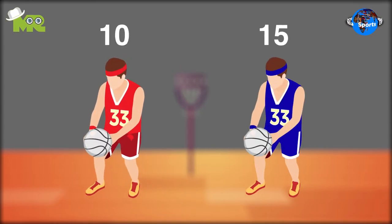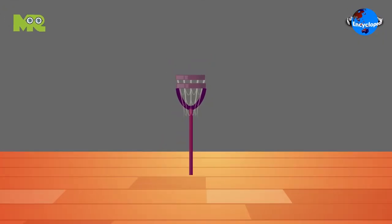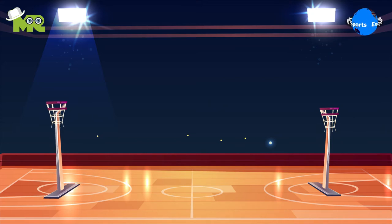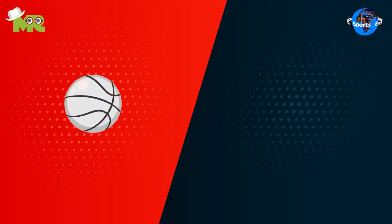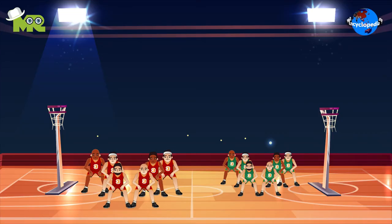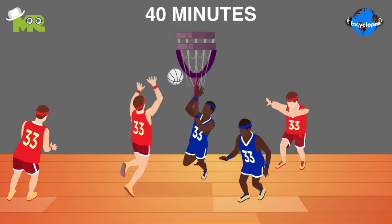The game of Sestball can be played indoors and outdoors, and is usually played on basketball courts. On the court, two standalone net posts with baskets are stationed within the playing area. The ball used in Sestball is similar to the ball used in handball. The match is played between two teams of six players each, for a set duration of 40 minutes divided into two equal halves.